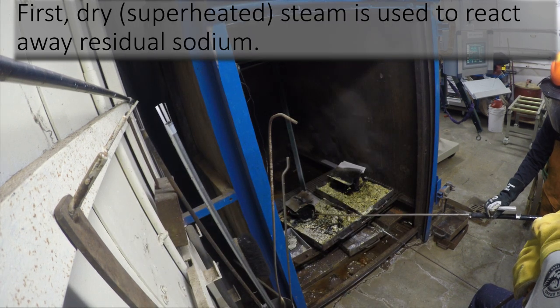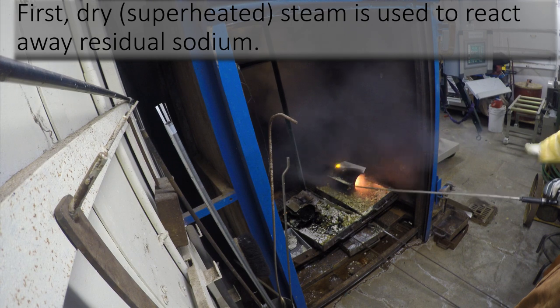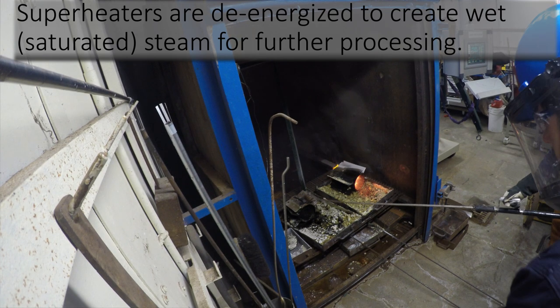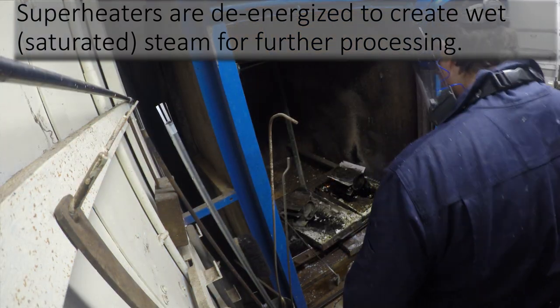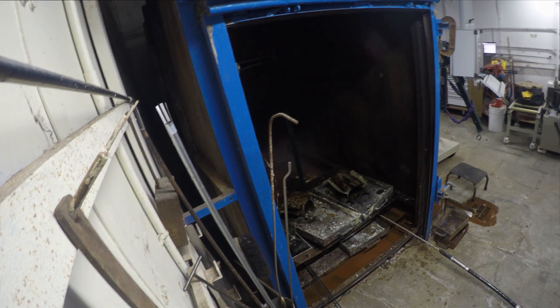The second steaming sub-process involves de-energizing the superheaters. This allows the steam to reach a saturated state, creating wet steam. The wet steam has a higher density, so there is much more water per volume than dry steam, which increases the probability of water reaching the trace amounts of sodium.